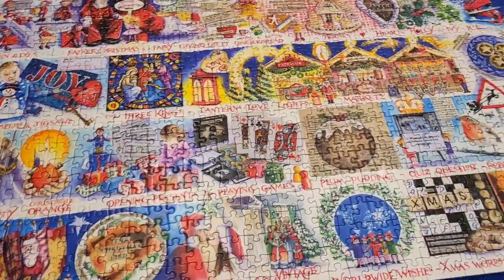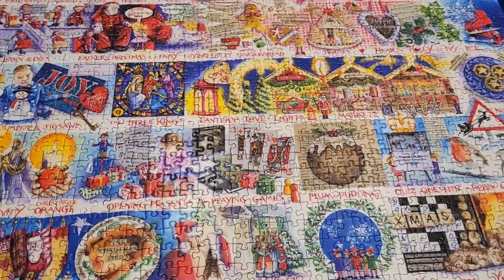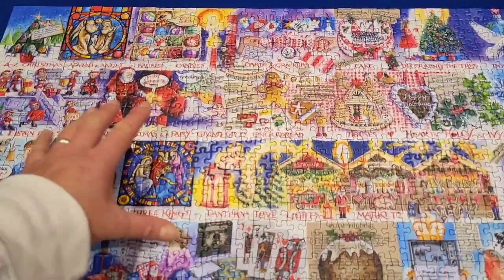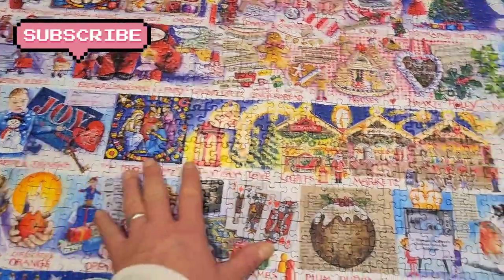I'll put that back up in the loft for next Christmas, and I've got about three more to do. I really enjoyed that one. I love this particular brand of puzzle — the alphabet of something. I've done the ABC of pies before. I really like this.